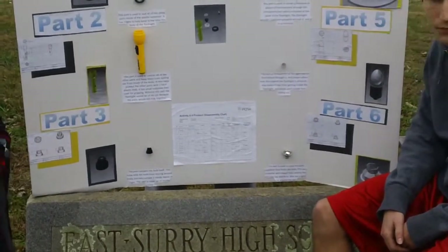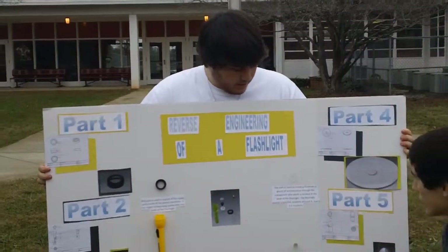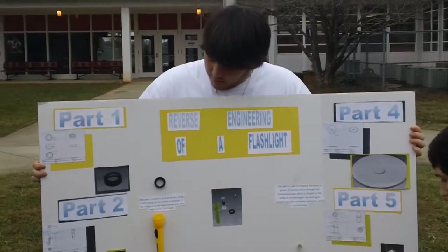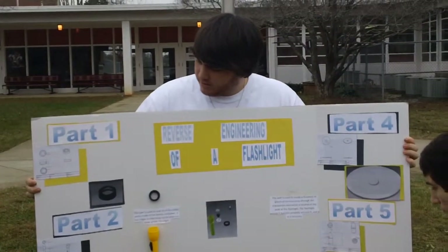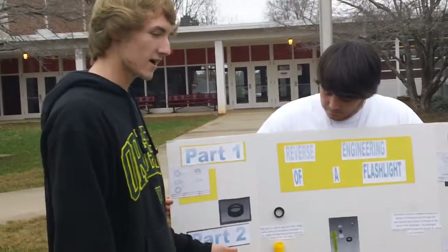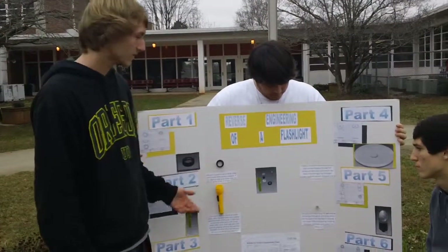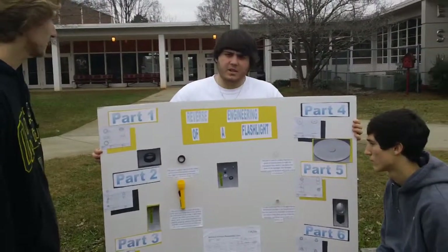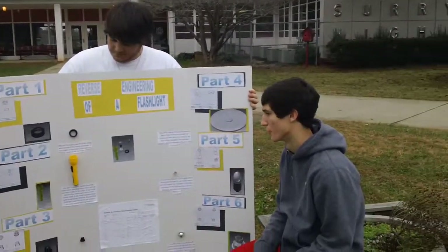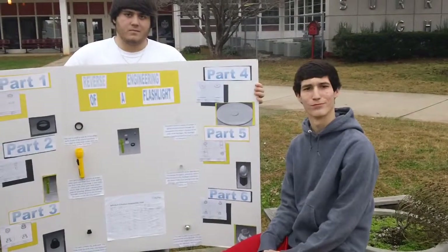Reverse engineering helped us learn a lot about a flashlight especially — the various different parts that they have and just how it works all together. But when using the reverse engineering project, we did not have to draw the motherboard of the flashlight, which is contained from the side of the body. This process saved us a lot of time and effort. Although it was very hard to use Inventor, we now know new things about Inventor that we didn't know before. Thank you.